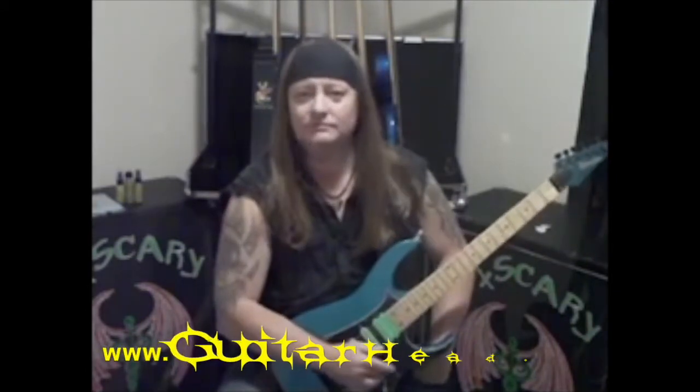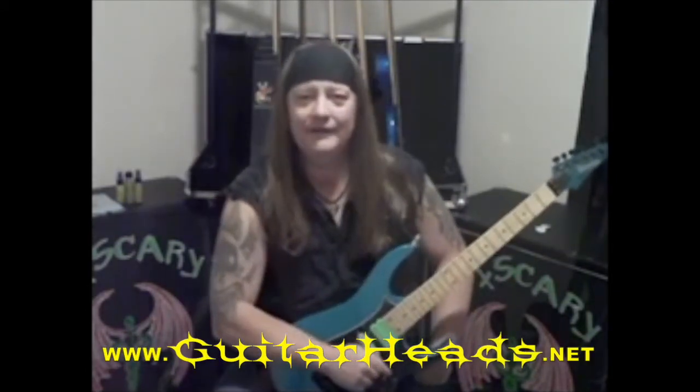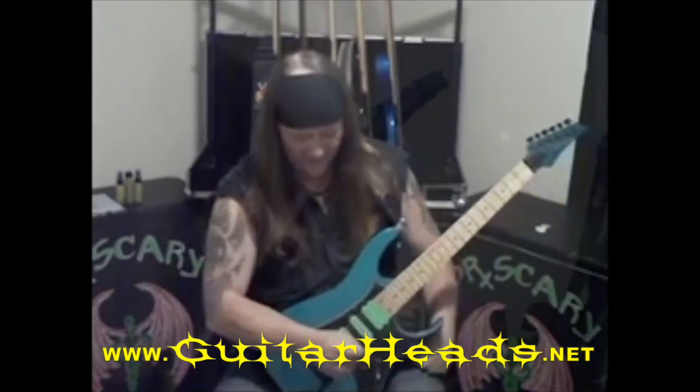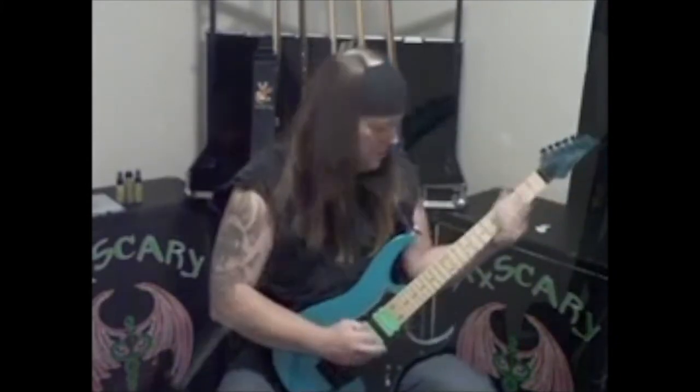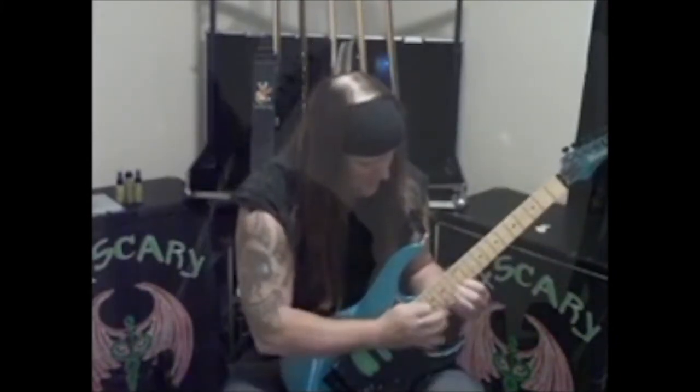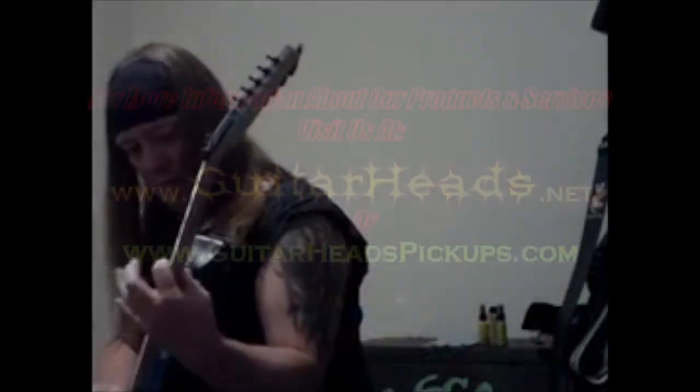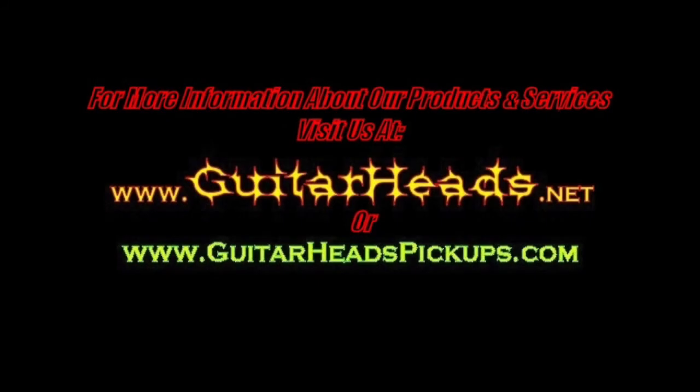I urge you to go to GuitarHeads.net, check out their full line of pickups, because Guitar Head Pickups rock. And I'll see you out on the road.